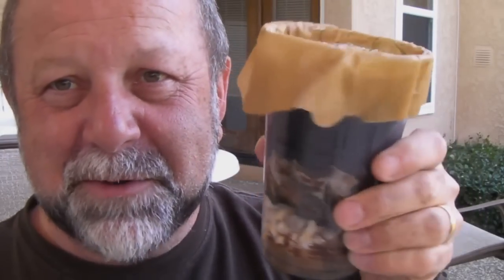I probably could have found a nicer looking container to make this in, but it works. Bottoms up again. That's this episode of Zombie Tactics for today. I'll see you next time. Bye bye.